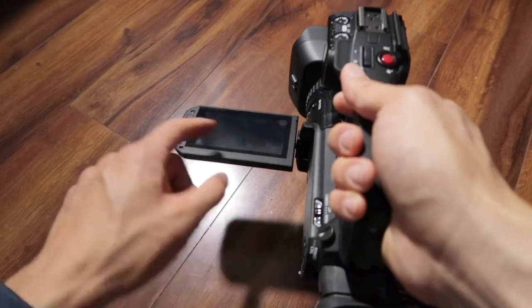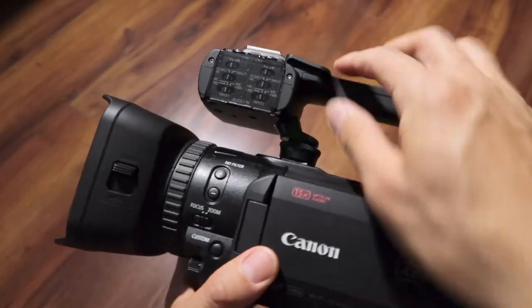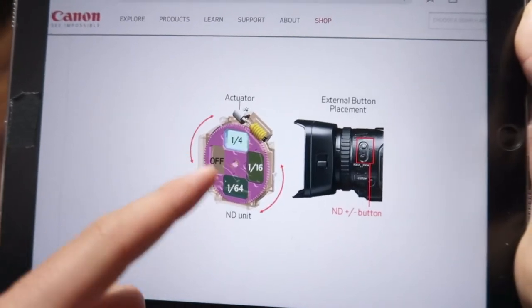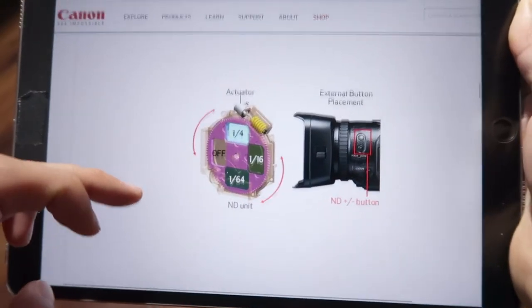The touchscreen interface is great. The manual focus is great. I like the button placements. The ND filters are awesome — this is what the ND filter wheel looks like, and as you click the buttons it rotates through different ND filter strengths.